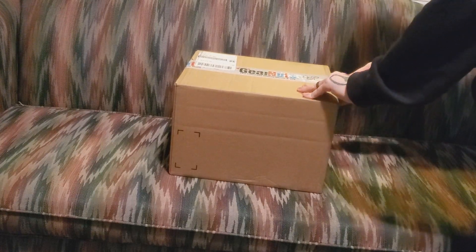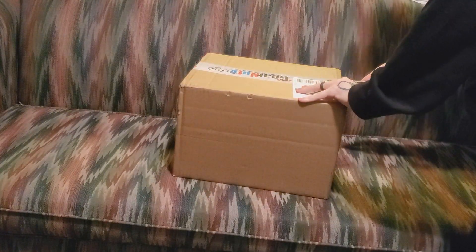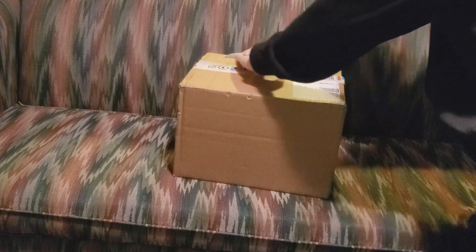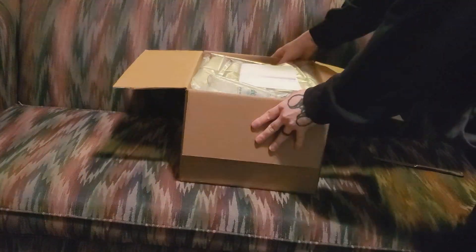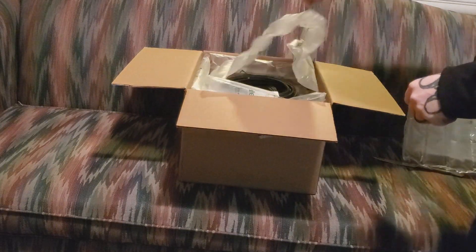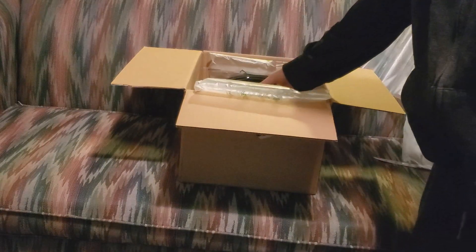I have been eyeballing this mic for at least seven or so years. I always wanted one, and now I finally got my hands on it, and I am super excited. This came in a bundle, so it came with a mic stand, it came with the Cloudlifter and everything.